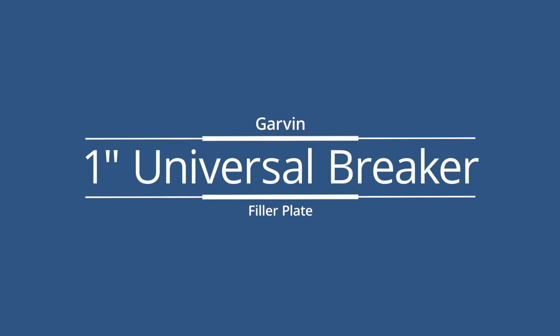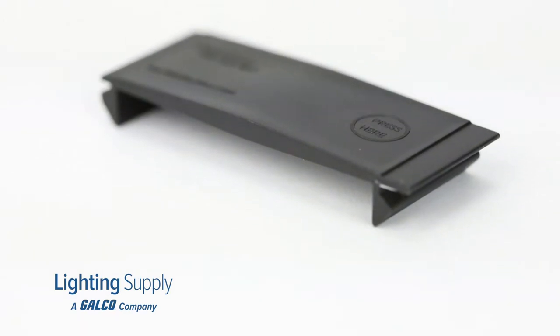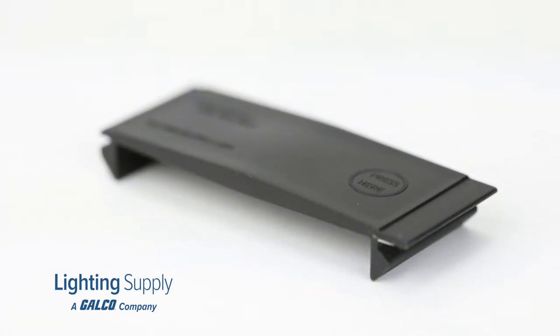Welcome to this LightingSupply.com product detail video. Today we will be looking at the 1-inch universal breaker filler plate from Garvin.